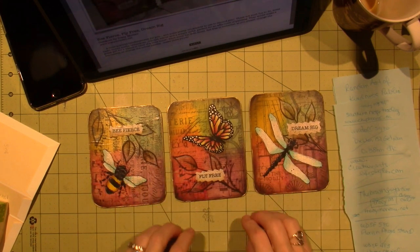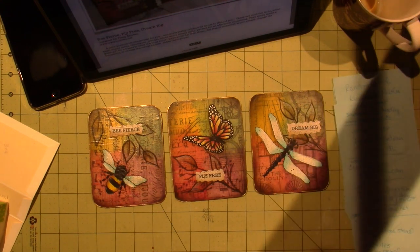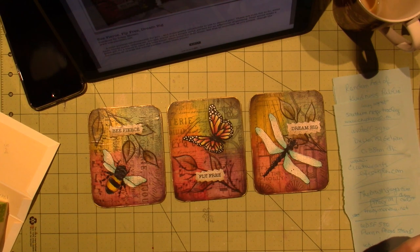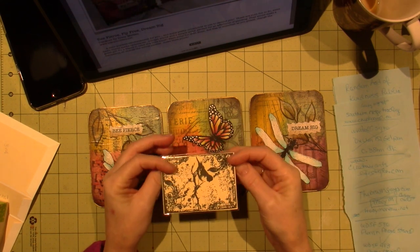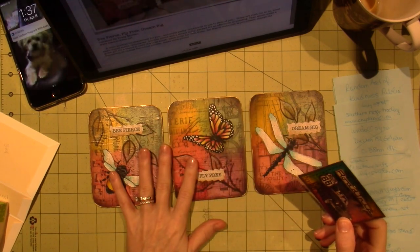Also, it has a very similar look to some ATCs that I've done in the Tim Holtz style. It's very similar — you can do it with your Distress Inks, but this was done with paint.